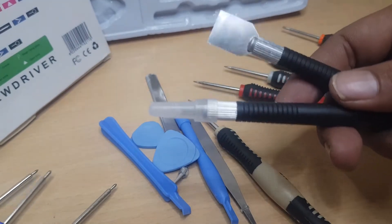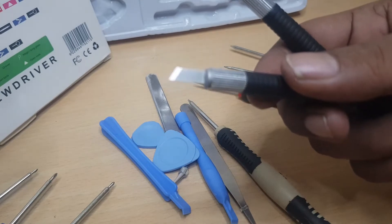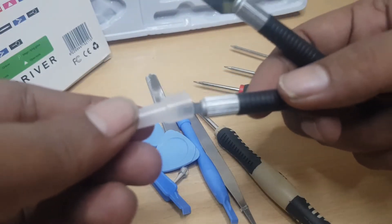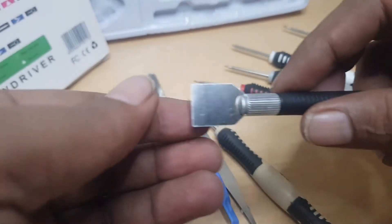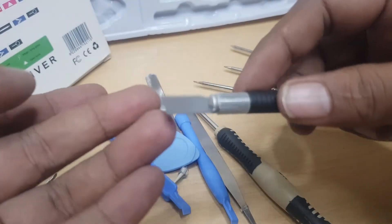Dan alat ini juga sama, seperti cutter, ini tajam sekali, makanya dikasih tutup. Nah ini juga sama, alat untuk mencungkil casing. Ini tidak tajam.